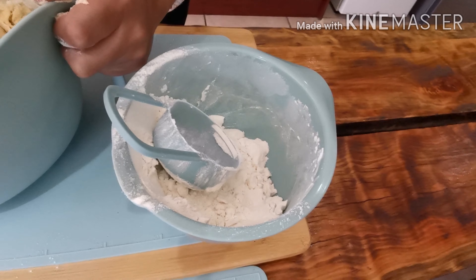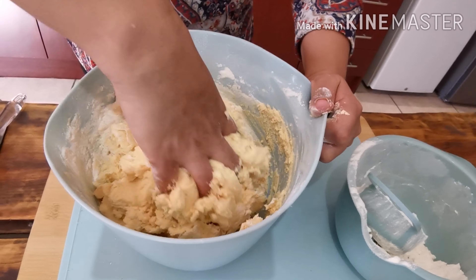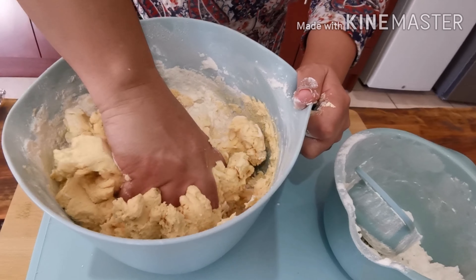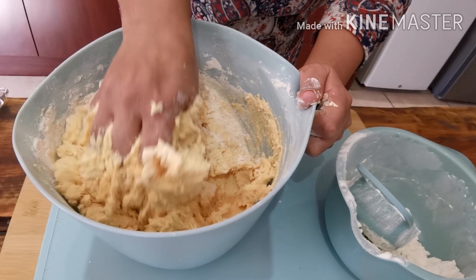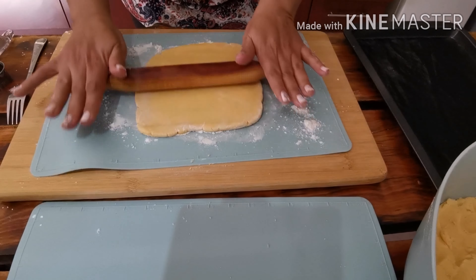When making biscuits, if the recipe says six cups or five cups, you go according to the consistency — you'll feel how the dough actually feels. Now I'll be rolling it out.